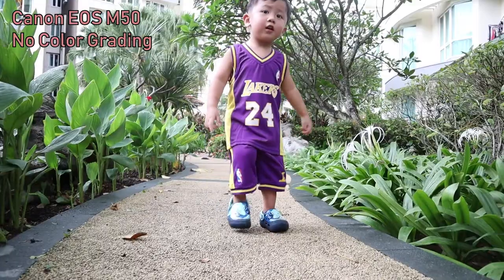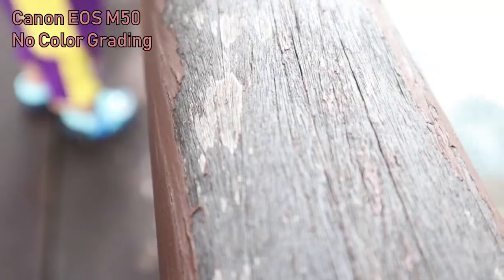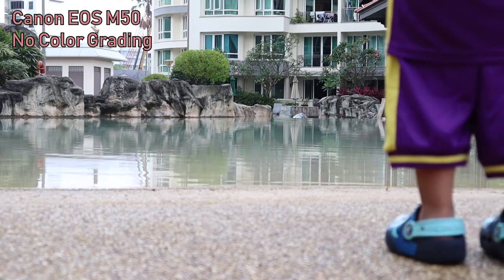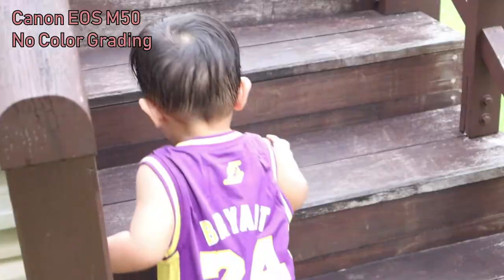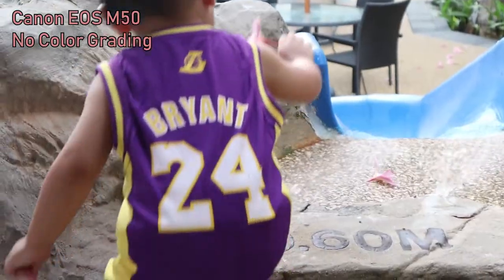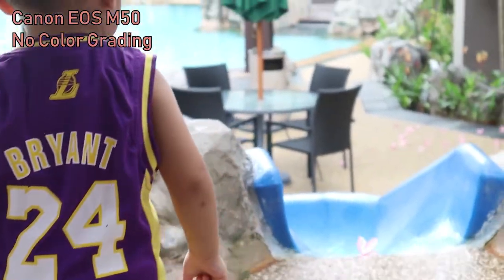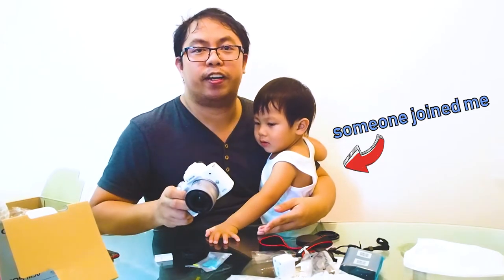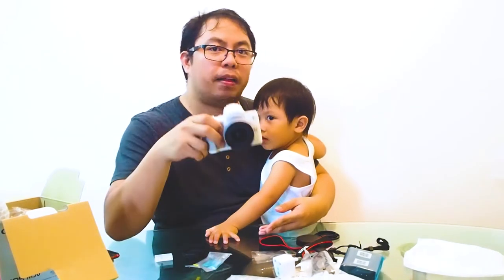Alright guys, that's it for today's video! If you like our videos, don't forget to subscribe and hit that bell button for notifications. Bye bye!